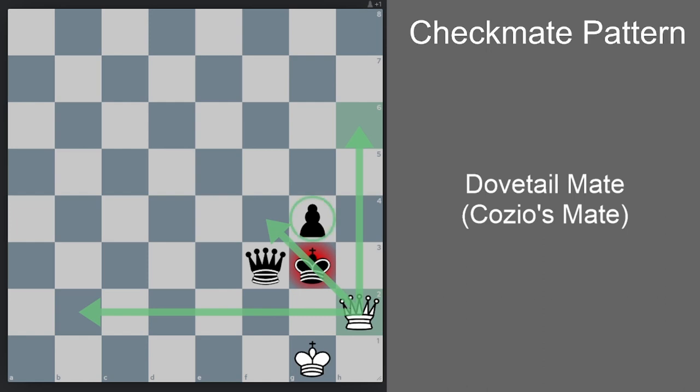As long as there is a pawn and queen, or other black pieces in a diagonal pattern like this, it's possible to mate the black king — as long as the queen is protected.